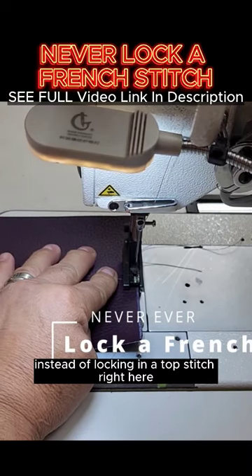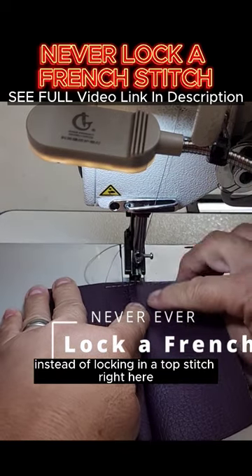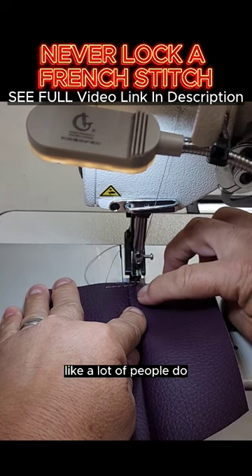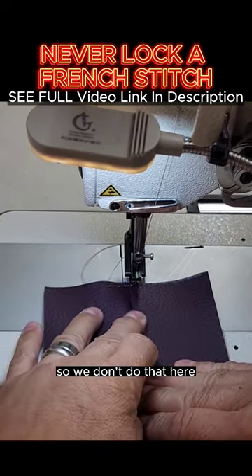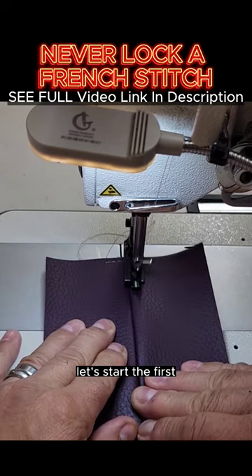Go along the edge there instead of locking in a top stitch right here like a lot of people do — it's really messy and sometimes it can be seen later on, so we don't do that here.